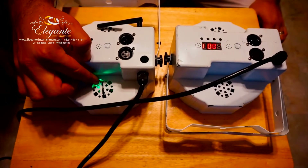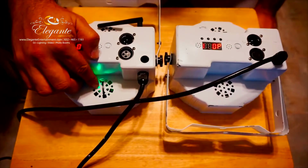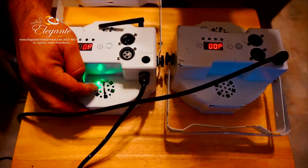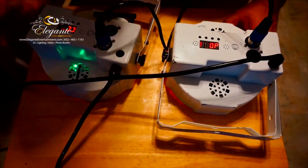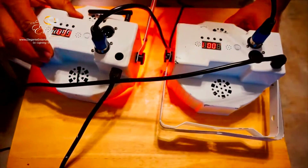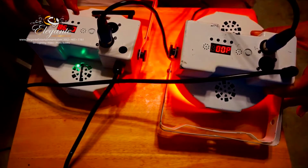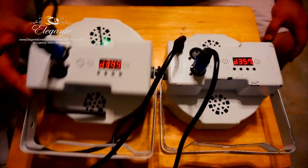This video is about how to convert a non-wireless DMX light into a wireless DMX light. Here we have a picture of the two lights — the one on the left is already converted into wireless DMX, and the one on the right is the one we're going to be converting. We're going through some tests using the internal programs of the left light, sending signal via cable to the right light, and it seems to be working fine.